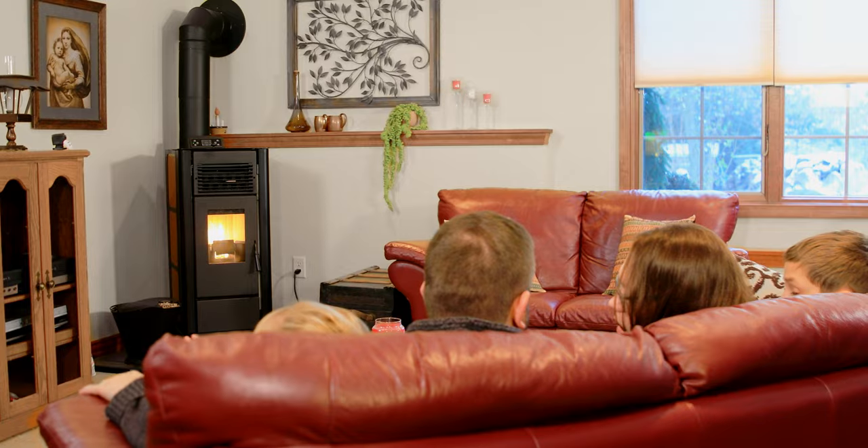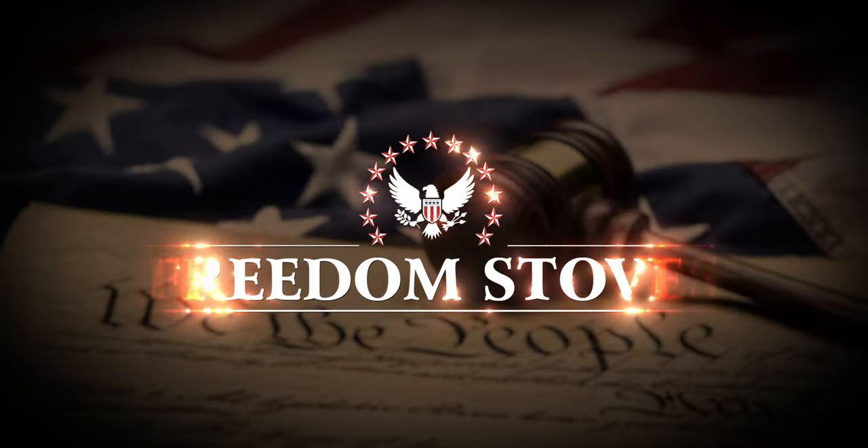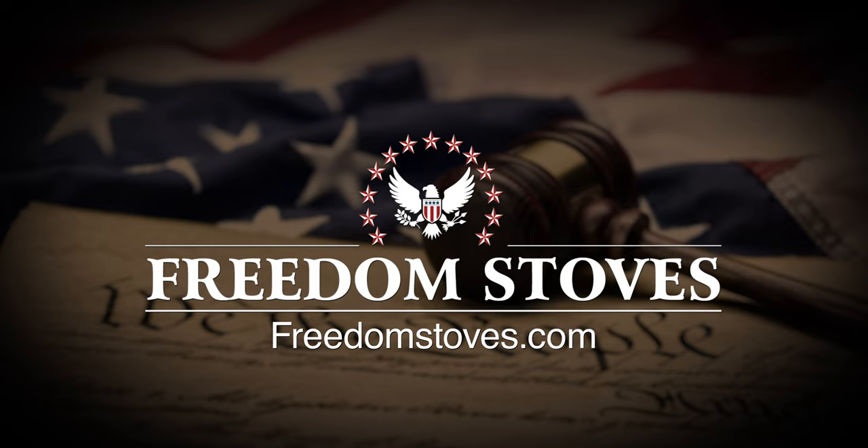When the power goes out, the Freedom Independence keeps going, providing comforting warmth and peace of mind. Visit your local dealer or freedomstoves.com to learn more.